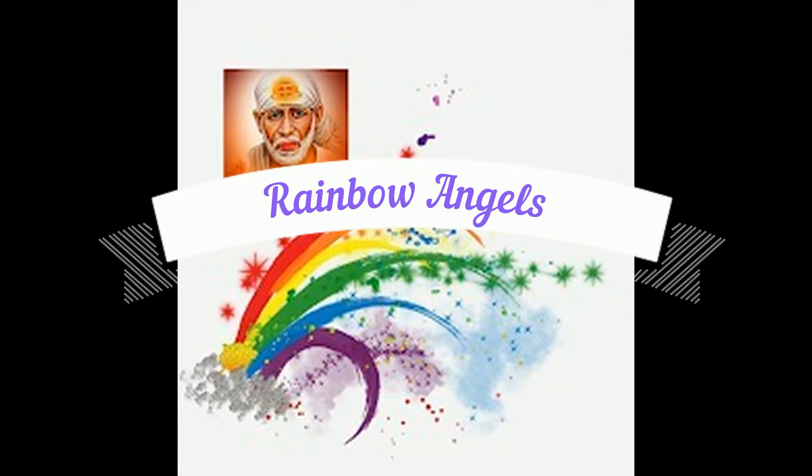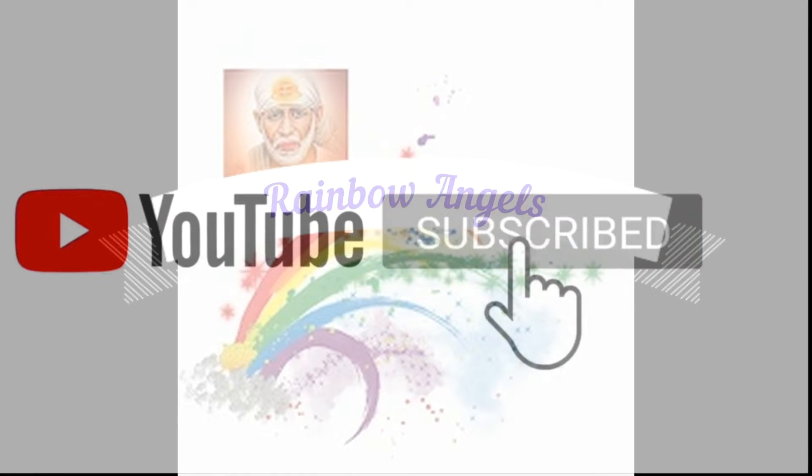Hi friends, welcome back to Rainbow Angels. Hello and welcome to our channel. Please do subscribe to our channel.